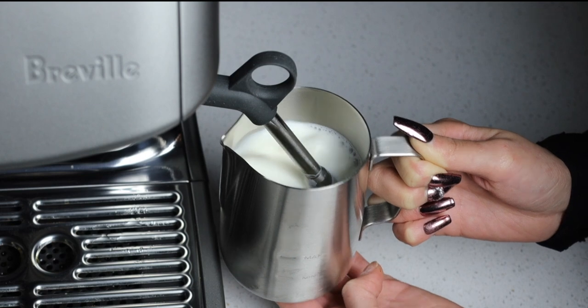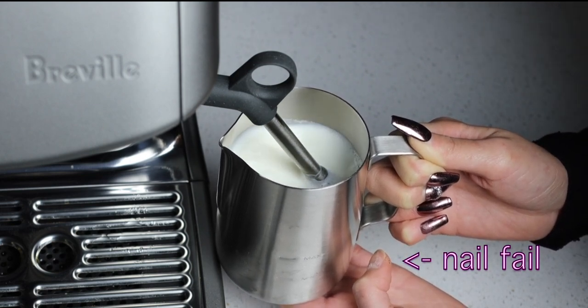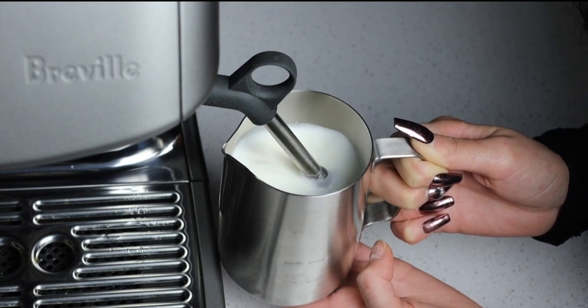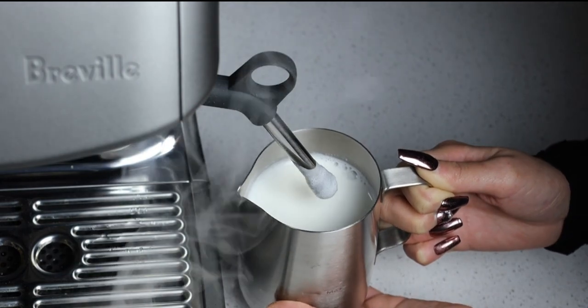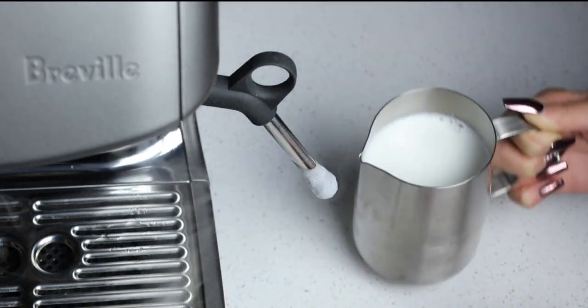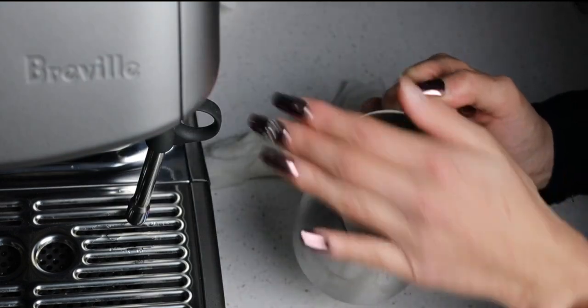It definitely takes a lot longer to steam the milk than an industrial, commercial-size espresso machine. I think that's hot enough. Clean this immediately — I might have overdone it a little.